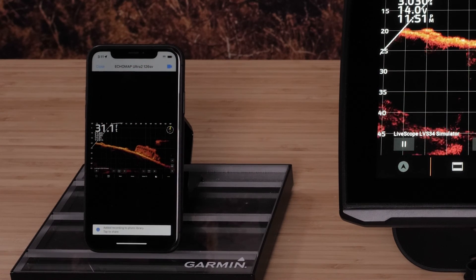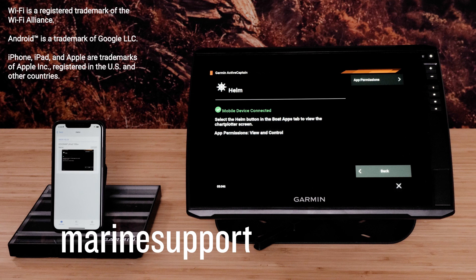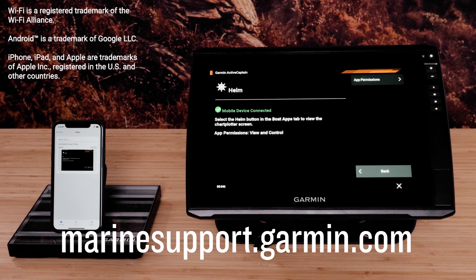Recording videos will save in your photo library. And that's it, thanks for watching. For more help, please visit MarineSupport.Garmin.com.